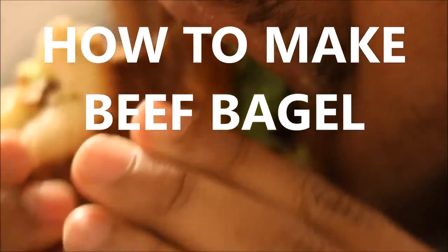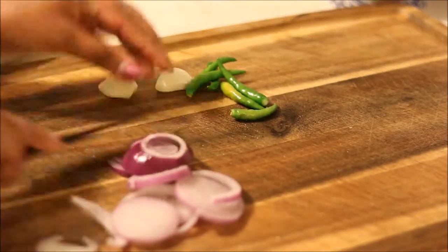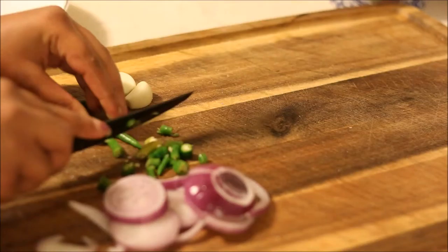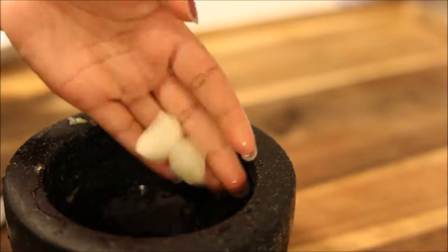How to make beef bagel. First, start by cutting some red onions in circles. Then cut up some green chili for how much spice you would like the bagel to be. Then smash 2 garlics.